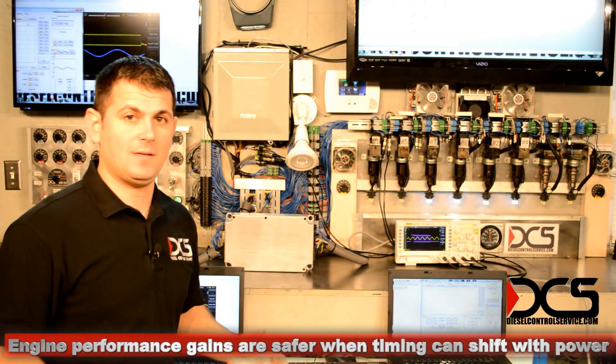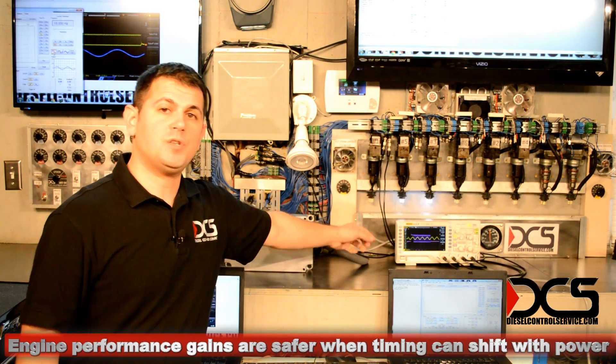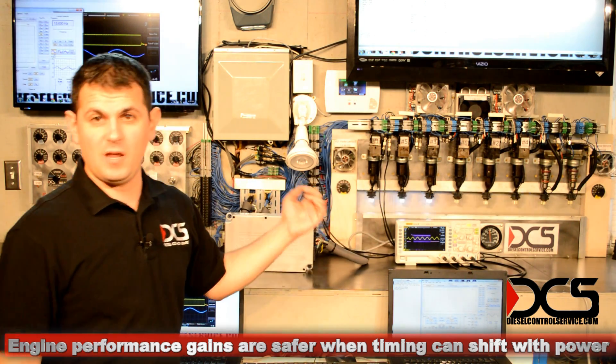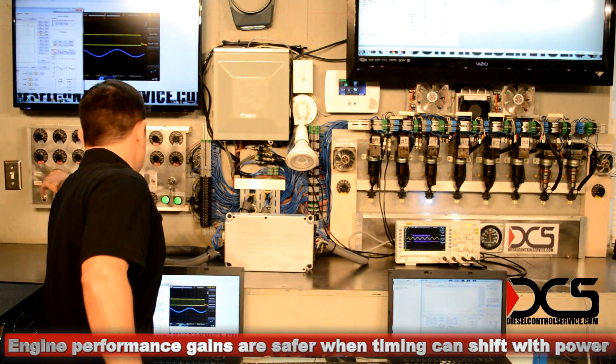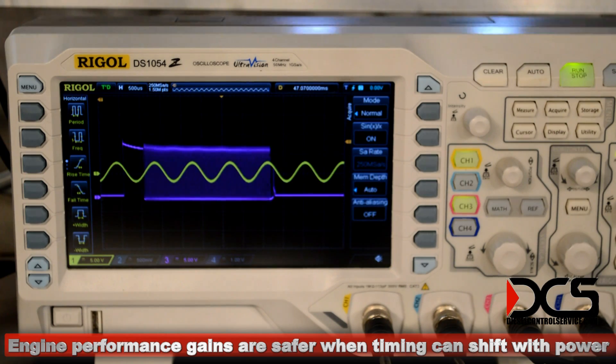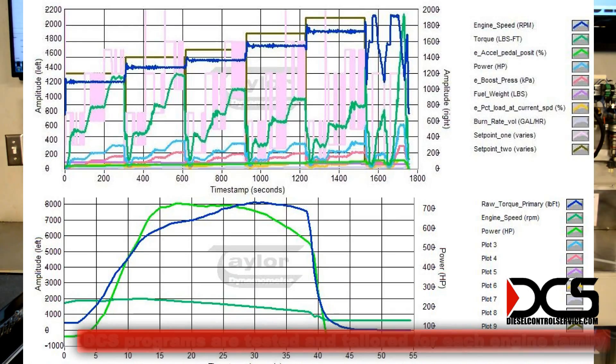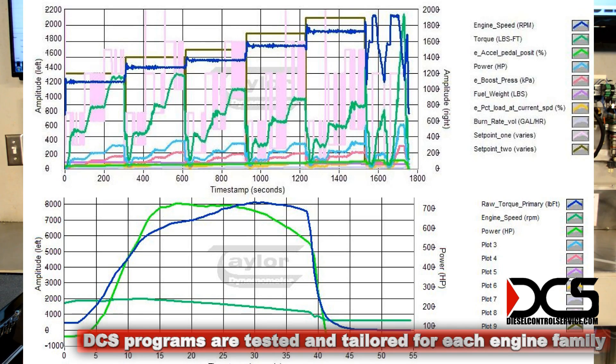I about doubled the pulse width there just to make it easier to see, so you can hear the difference. The kind of pulse width I'm making here on the power side would be something along the lines of 900 horsepower.